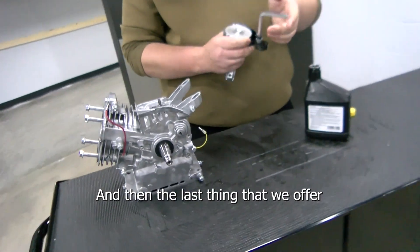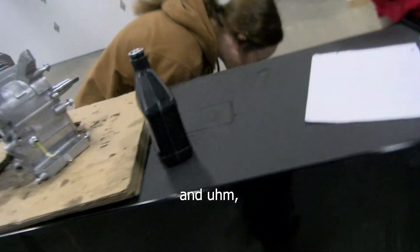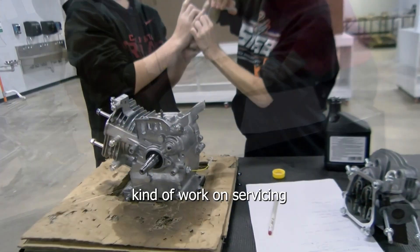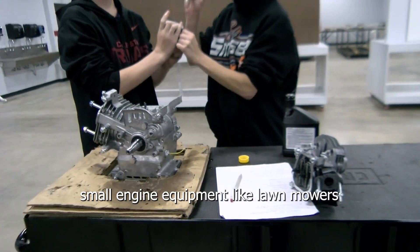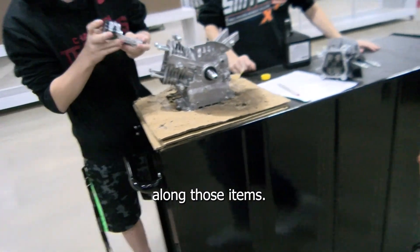The last thing that we offer is small engine tune-ups to our community members, kind of working on servicing small engine equipment like lawn mowers, weeders, chainsaws, and other items along those lines.